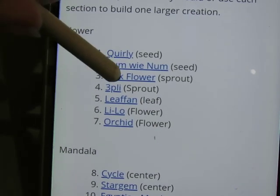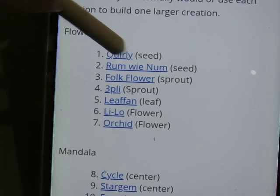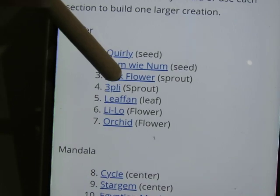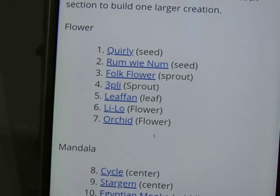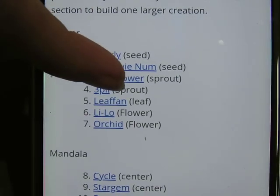Today I'm going to start with the Folk Flower because I want the Quirly one to be in the background. So I'm going to do the Folk Flower, the Leaf Fan, and then the Quirly in that order. So today we are going to do Folk Flower.